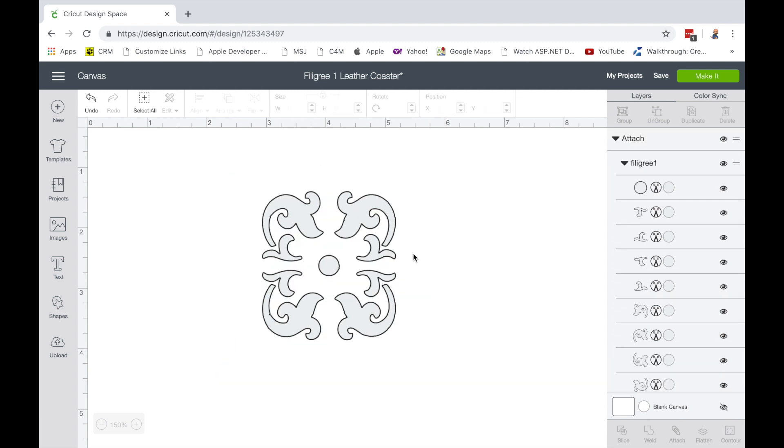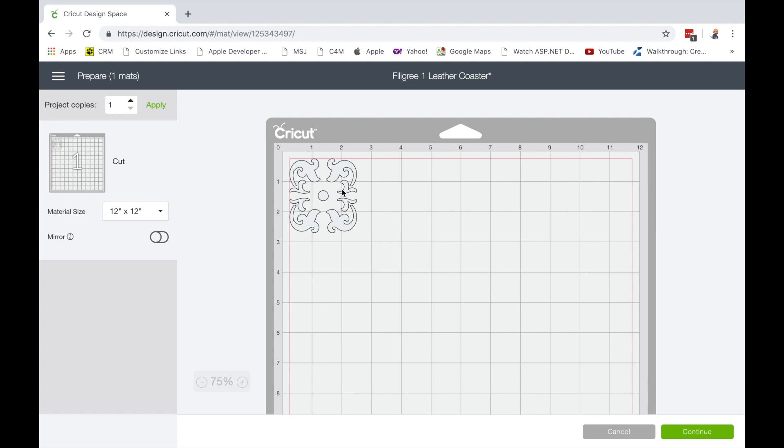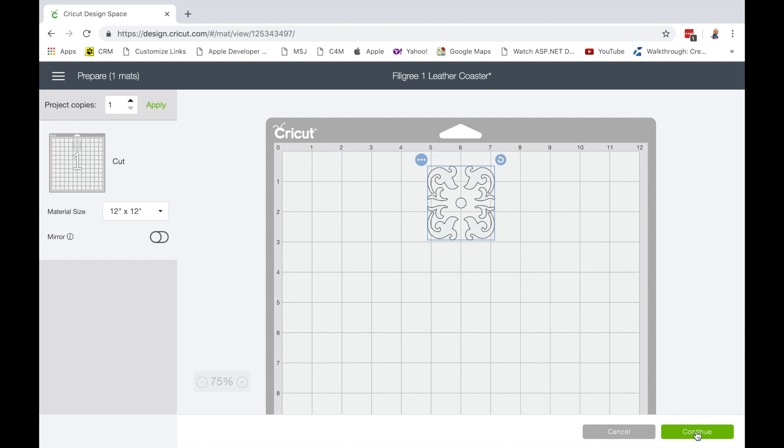From here I'm going to remove the circle because I don't want to cut or draw the circle anywhere. I'll go into the make it area, place it on the mat, and try to line it up as best I can. It looks like the center is at about the six-inch mark and about one and three-quarter inches down. For this video I'm not going to spend a lot of time getting it perfectly straight — there are tricks you can use with reference marks on the mat to get everything perfectly centered and straight, but I'm just trying to see if my engraving tip actually works on leather. Once I've got that set, I'm going to hit Continue.